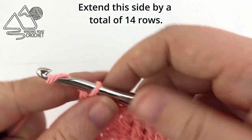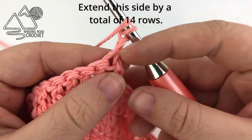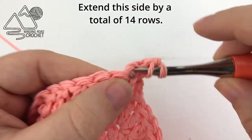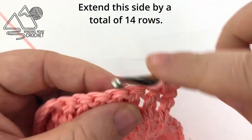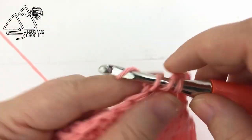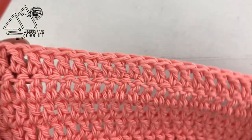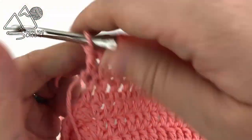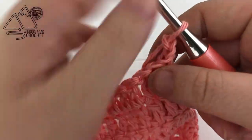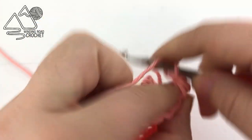Once you've completed that row, chain two, turn, and double crochet in every stitch across. Continue repeating this row until you have a total of 14 rows worked on this side of the bib. At the end of the second row, chain two, turn your work, and double crochet into each stitch across. Repeat until you have all 14 rows.